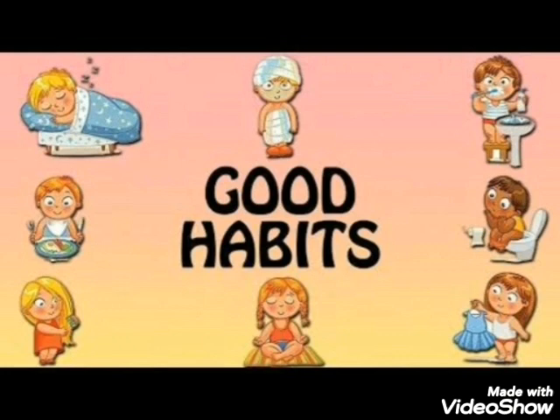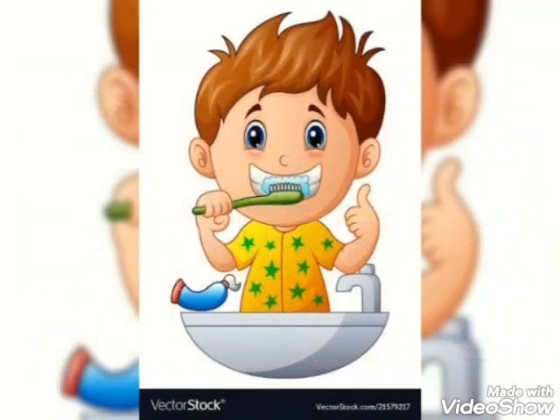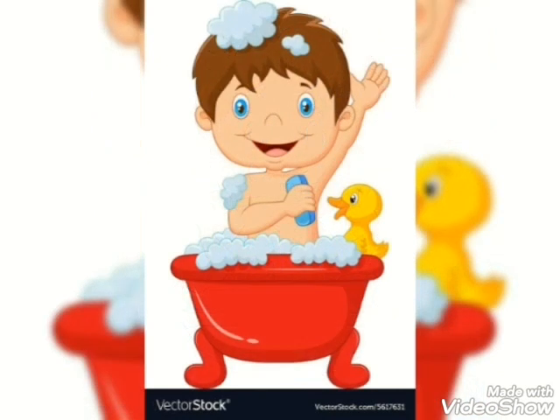Come and tell with me. Brush your teeth twice daily. Take bath daily.